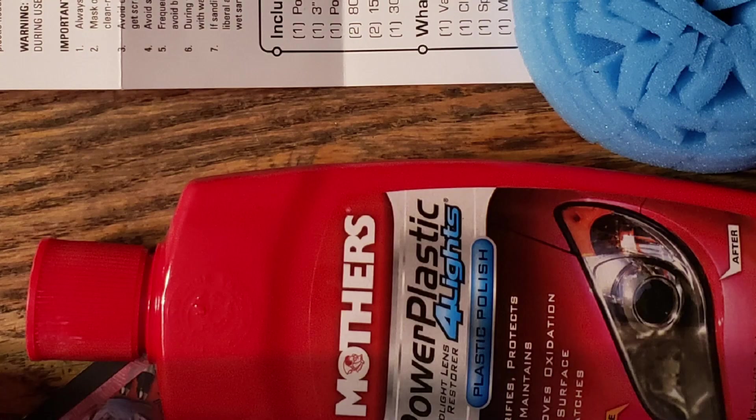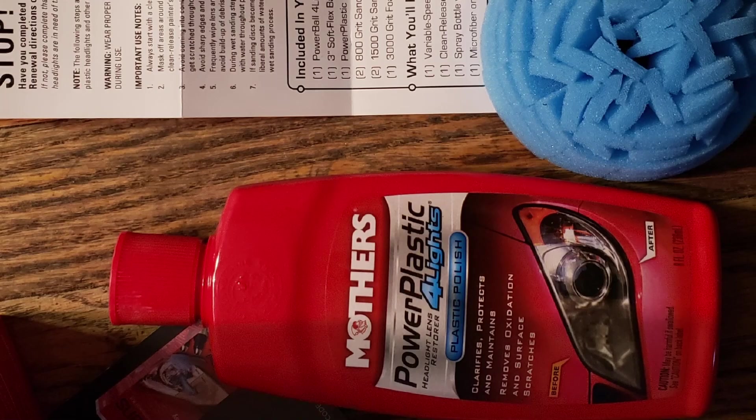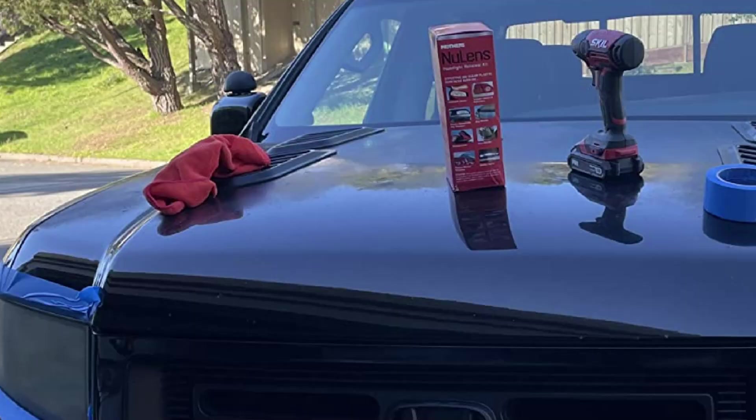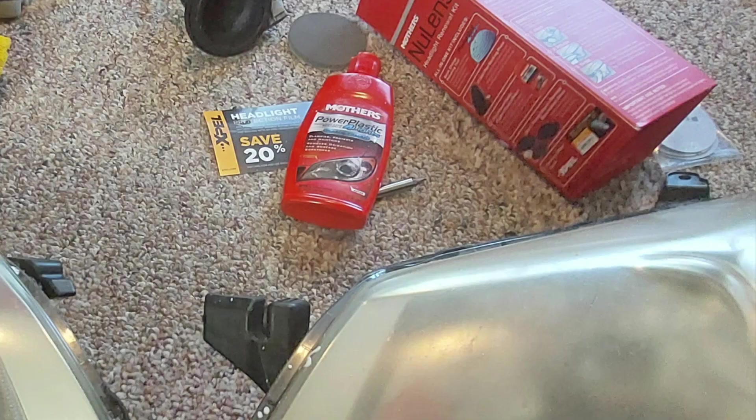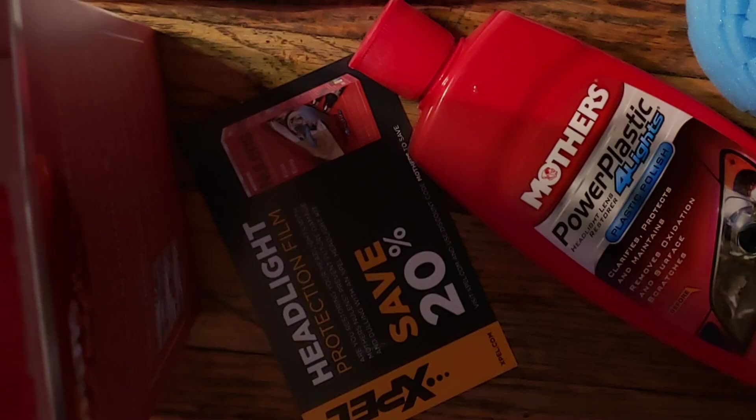Mother's says most lenses can be done in just minutes using a simple polishing procedure. The tool is washable and reusable, while the included 8-ounce Power Plastic 4 Lights polish leaves a tough protective, oxidation-inhibiting polymer coating to guard against future environmental abuse. Each kit also includes a 3-inch backing plate and restoration disc. It's highly recommended to purchase Painter's Tape to protect the surrounding paint areas near your headlights.